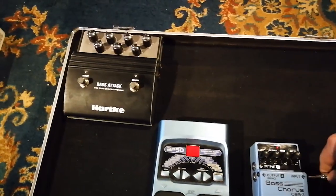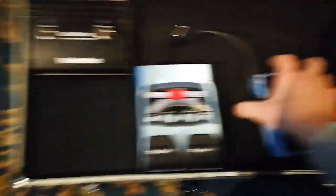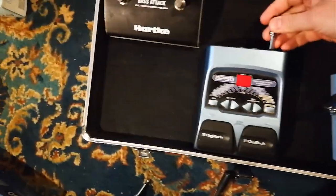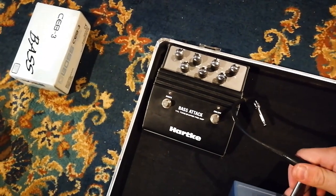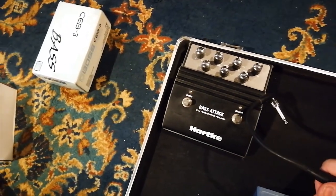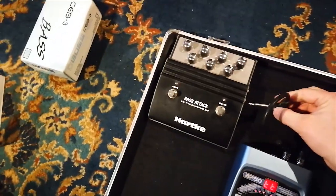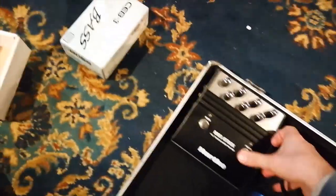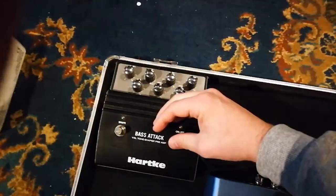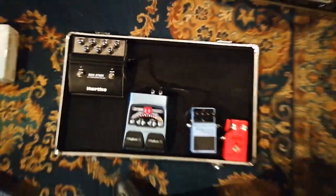We'll use the mono output of this one, going into an output here. There's actually just only one output on this one and we'll use that one. There's an input here. So yes, this is the preamp and this is pretty much it.